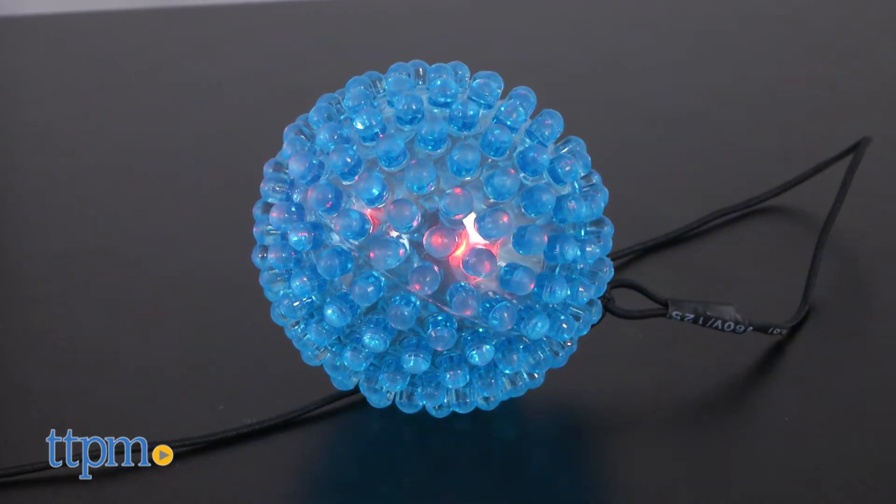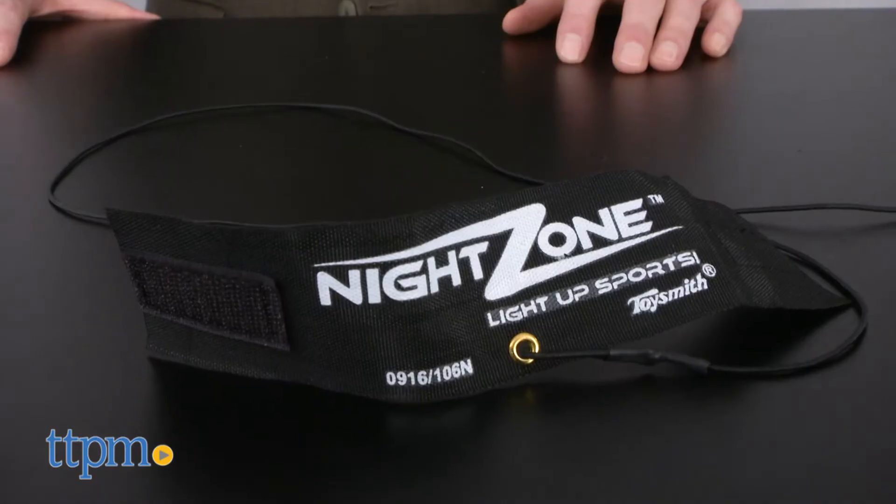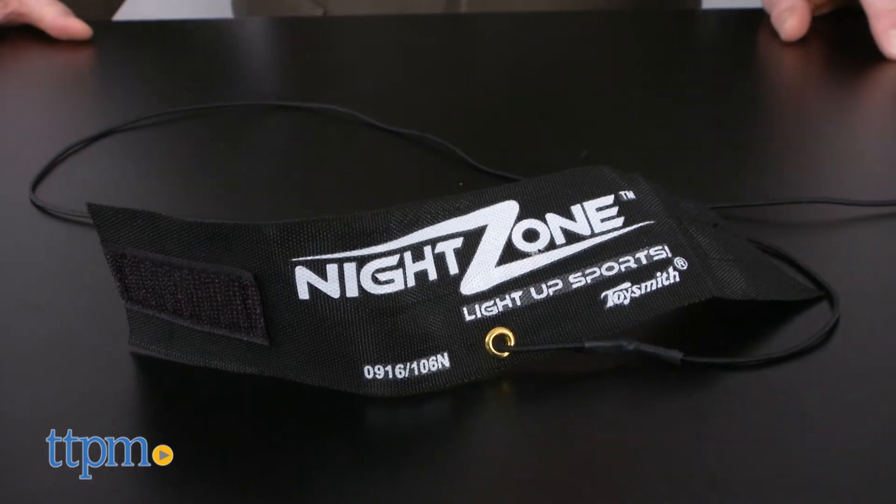The set includes the nubbly light-up ball, a little larger than a tennis ball, a 50-inch elastic cord, and a wristband.